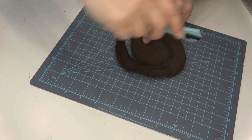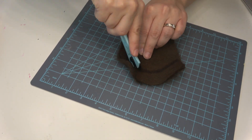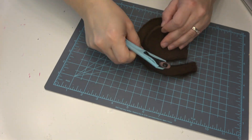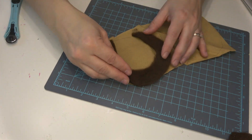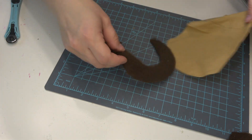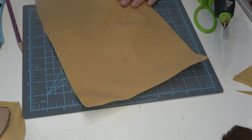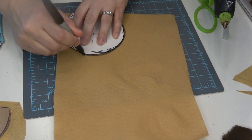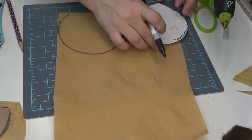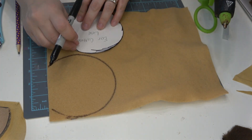Then again taking my rotary blade — by the way, they have these small rotary blades at Dollar Tree along with cutting mats. After cutting that out, I'm going to put it on top of the tan fabric just to make sure it's how I want it. Here you can see me tracing the biggest template once more onto a sheet of tan felt.